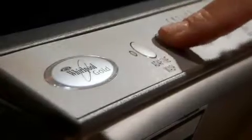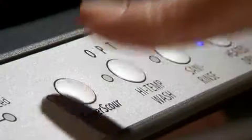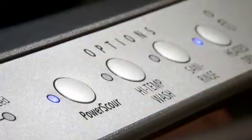Fully integrated electronic controls create a sleek, sophisticated exterior look, and Whirlpool's power scour option uses 36 targeted spray jets to scour away baked-on foods without soaking or scrubbing.